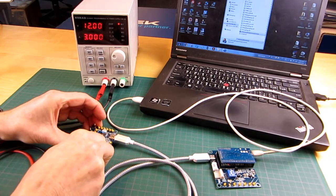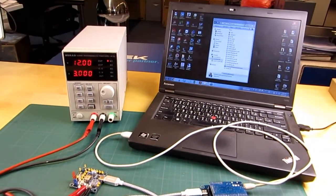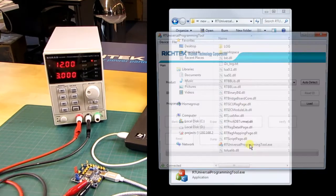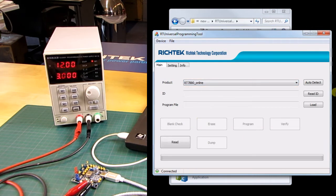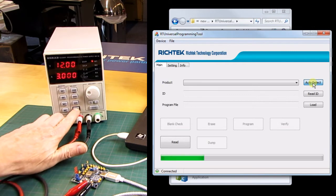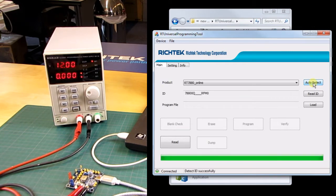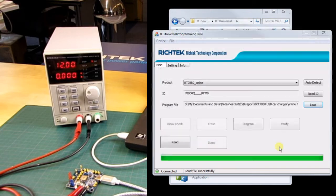When doing the firmware update, connect the RTQ7880 evaluation board to the lab supply but don't power on yet. Then run the universal firmware update utility and select RTQ7880 Online, then click Auto Detect. While the progress bar is running, switch on the RTQ7880 board supply. The MTP programming mode is activated and the IC version is detected. Load the 60W firmware .rrf file and program the IC as before. After programming, click Verify and then disconnect everything.